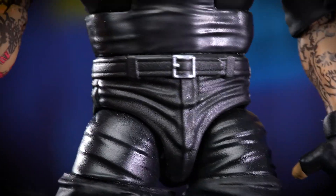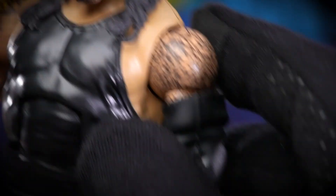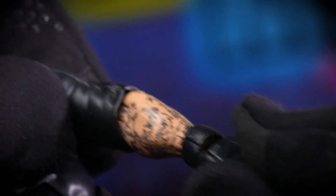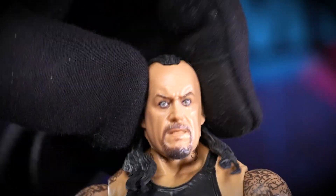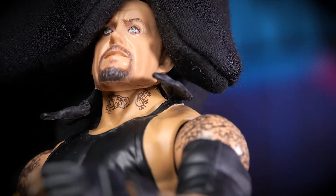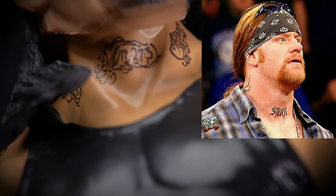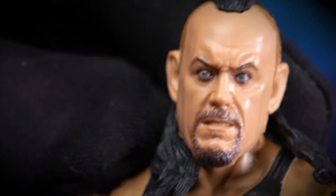Looking at other details — the standard black pants, you can see seams which is nice. Nice belt detail, pockets on the jeans. There's a little arm wrap that is a separate piece but I don't think I'd be able to pull it off easily. Articulation-wise, his hair prevents his head from moving too much — though you can force it. He does have the tattoo on his neck; last I followed the story it said '273'.